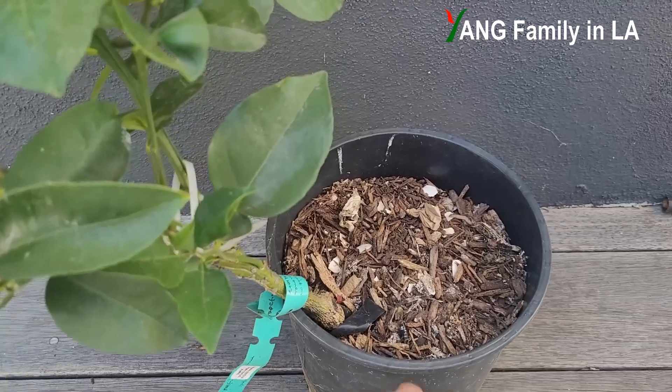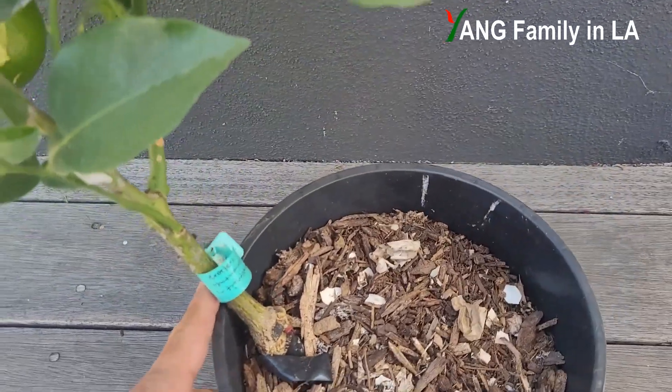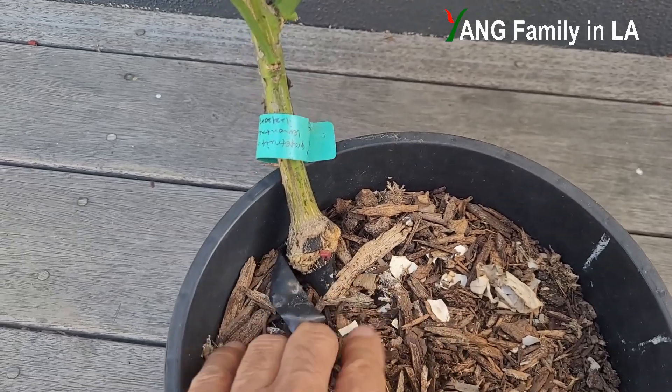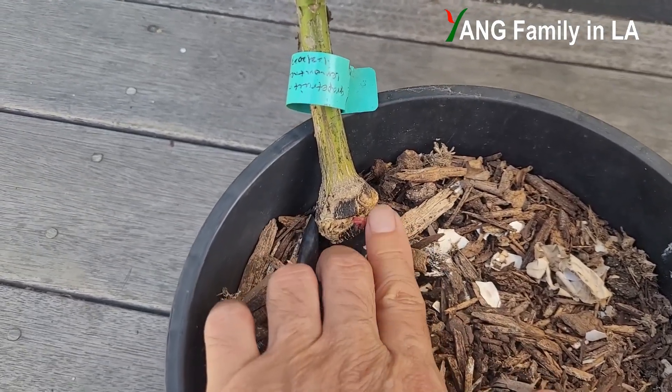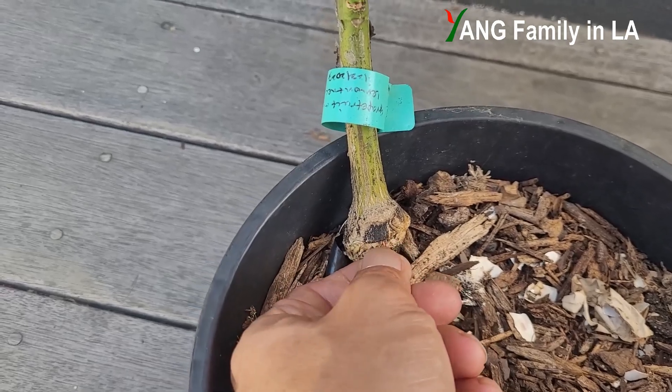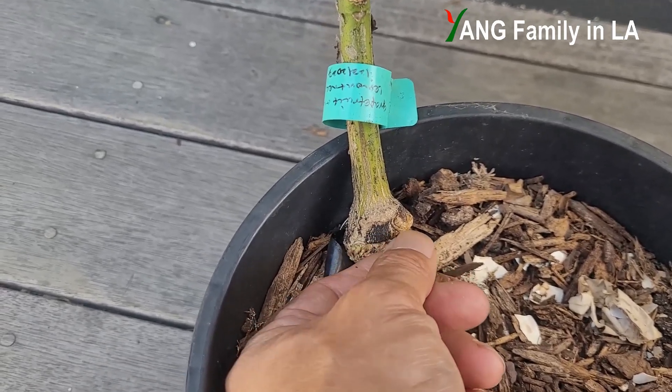After I transplanted this grafted grapefruit into this container, I cared for this plant. You can see right here — this is the orange load of the graft union. I put a tie right here and I still haven't removed it.